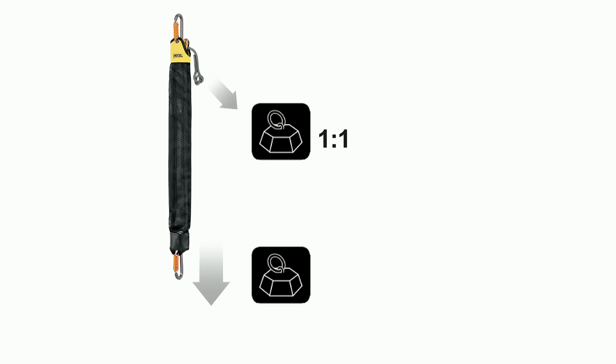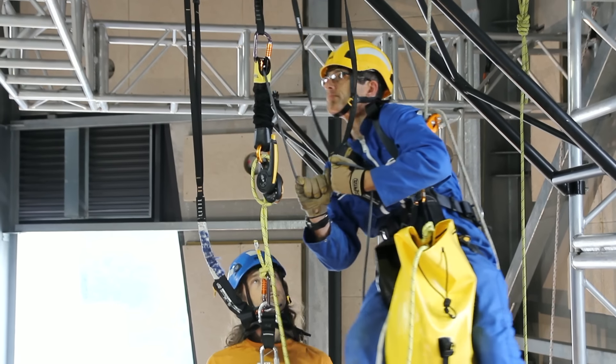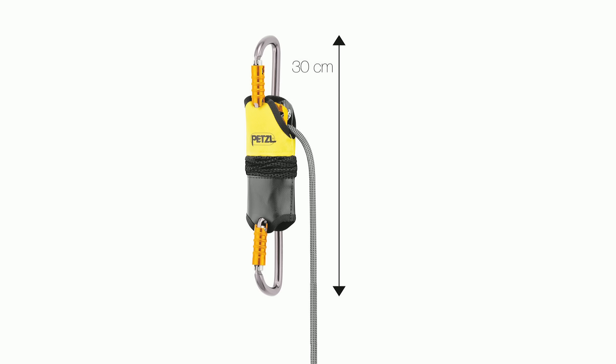The hauling system provides a four to one mechanical advantage to raise the weight of the victim. The sheaves mounted on ball bearings provide maximum efficiency when hauling. The extremely compact JAG system can be deployed even at a very short distance to the anchor.